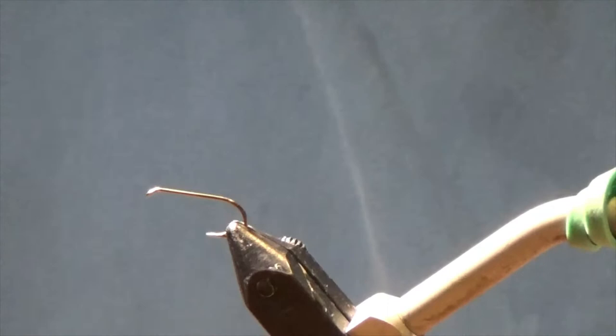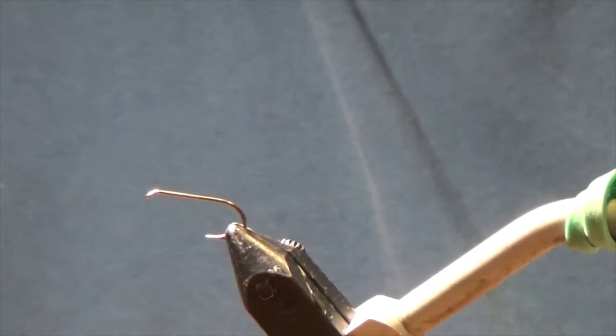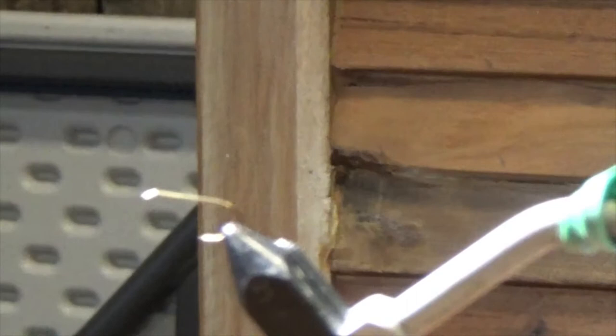I've seen a few of the saltwater patterns where they take some flash, put it on the back right below where they're going to have their tail, and they put UV resin and hit it with resin for just like a small one hit. That seems to work. I've got plenty more if we need it — I'll cut it in half.